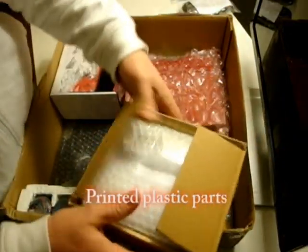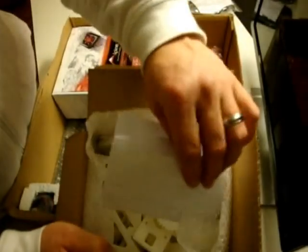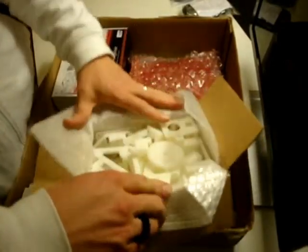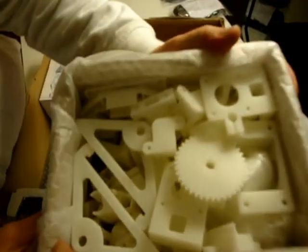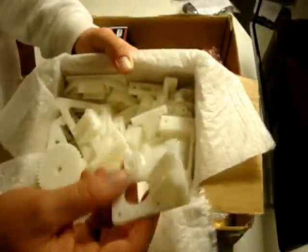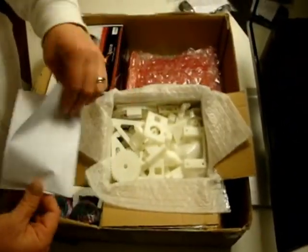Here's another box — an unboxing within the unboxing. Look at those pretty things. Plastic parts — all kinds of stuff in there. I know they did it the right way because look at that — all the plastic parts ready and checked off with individual check marks. Those are by hand, folks. That's not some automated process. That's love right there. Awesome and amazing.